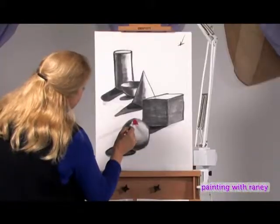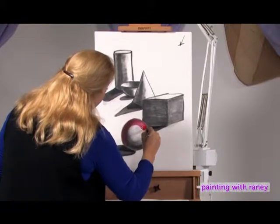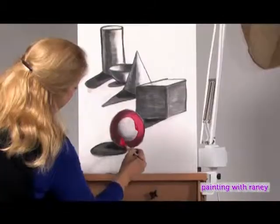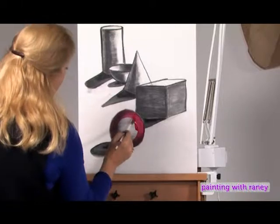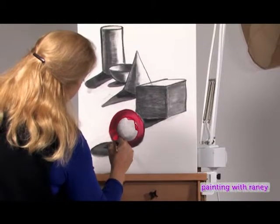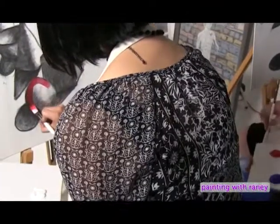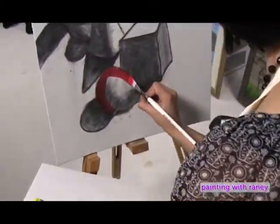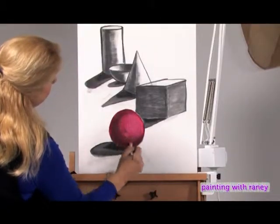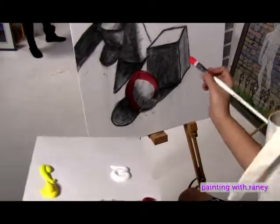Get the mixture very, very wet and start painting the sphere. Follow the form, dip back into your color mixture, and just have at it. You'll see that we're not picking up the charcoal — which is wonderful — because we've sprayed it with our fixative. The strokes are round and circular, to really get a feel for the roundness of the shape.